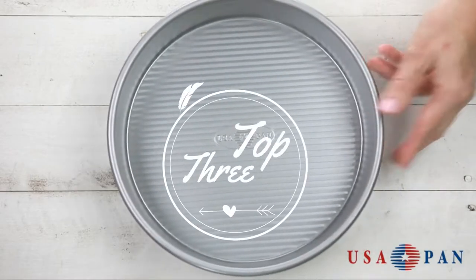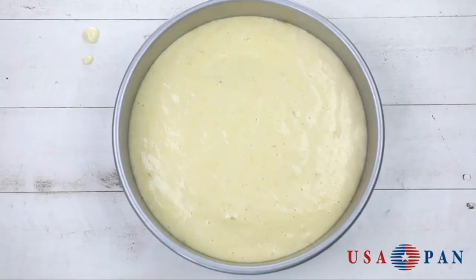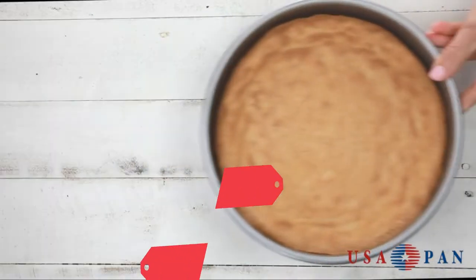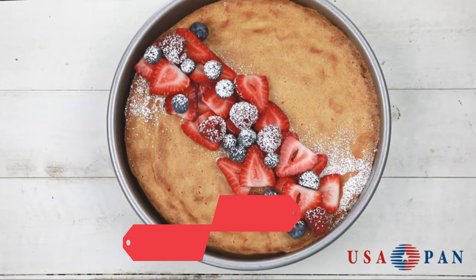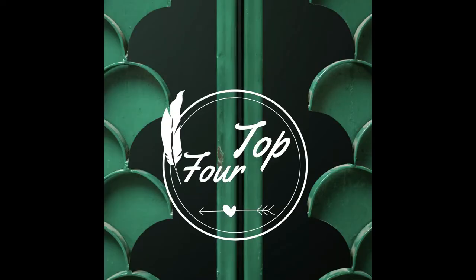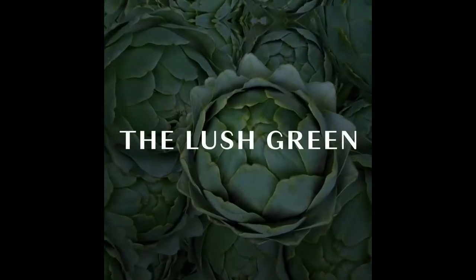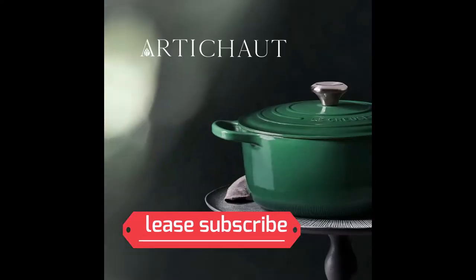USA Pan baking pans feature AmeriCoat, which promotes quick release of baked goods plus fast and easy cleanup. Wash with hot water, mild soap, and a gentle scrub brush or sponge. The nonstick AmeriCoat coating is a patented silicone coating which is PTFE, PFOA, and BPA free. The mini round cocotte is made of stoneware with an enamel finish. Loop side handles facilitate a steady hold during transport. The secure fitting stoneware lid with round knob traps heat and moisture. Dishwasher safe and oven safe.